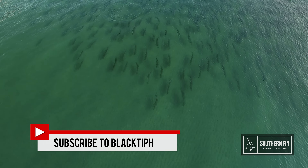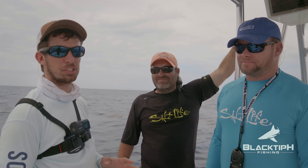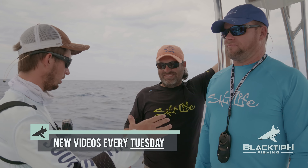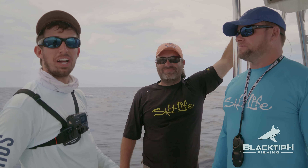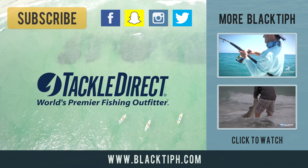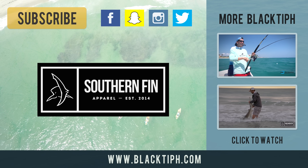We had a great day on the water. We saw a ton of fish — tons of tarpon. How many tarpon do you think we saw today? A good 500 to a thousand. That's insane, man. There were thousands of black tips, thousands of jacks — fish everywhere. We got two really nice black tips. Thanks guys for coming out — they had a two-hour drive today. Ben's first time seeing the black tip migration. Pretty impressive — cool seeing all those fish move up and down the coast like that. Well guys, thanks for watching and we'll see you next time. Black Tip H Fishing is brought to you by Tackle Direct, Bull Buster brand direct fishing lines, and Southern Fin apparel.